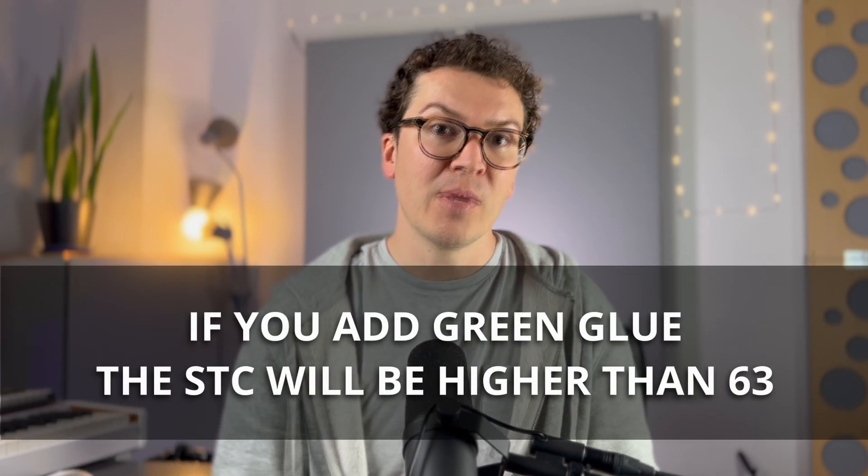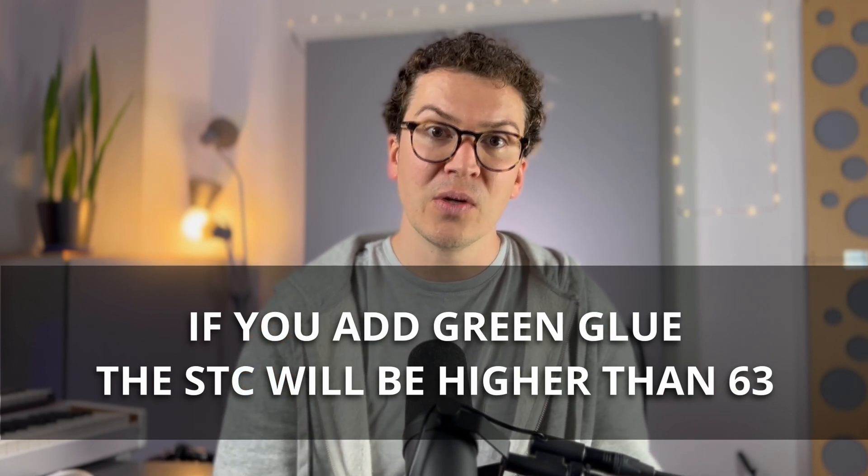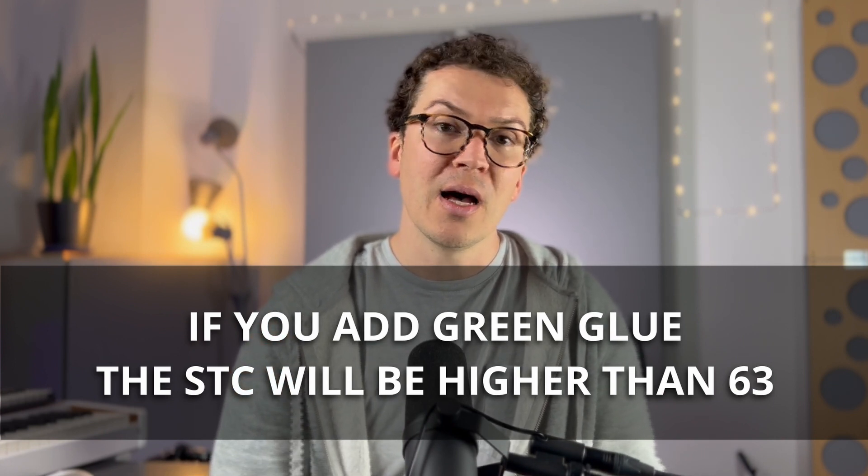The Rod Gervais diagram — and what I did in my own studio — achieves an STC of 63 without any dampening agent; this is just two layers of drywall, pure mass, no green glue. So if you added green glue between those layers, your STC rating would go up even further. In that case, adding the cost and labor of green glue would actually give you better results than using SoundBreak.